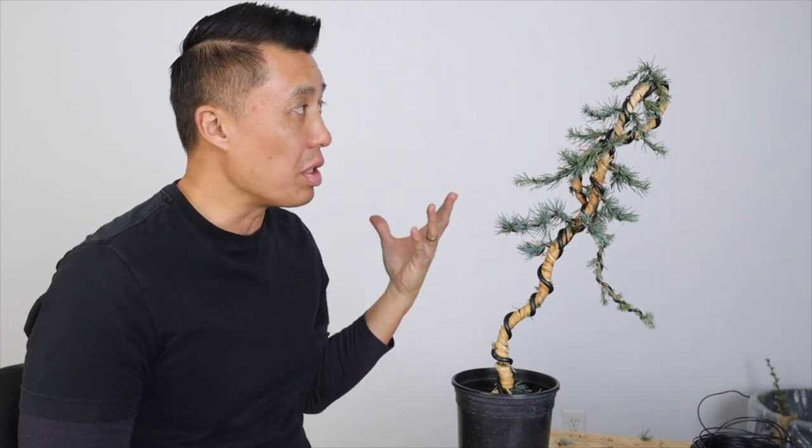Let me know if you preferred if I had just cut this off and used the original tree — I'd be curious to hear your thoughts. I hope you guys enjoyed that video. Please let me know if you have any questions in the comments below. And as always, thanks for watching.